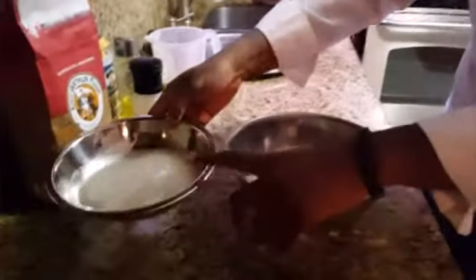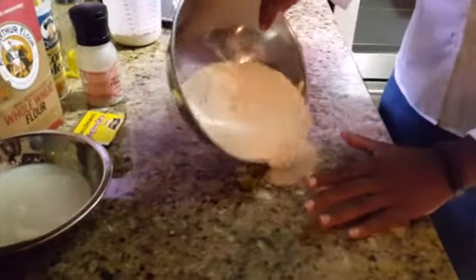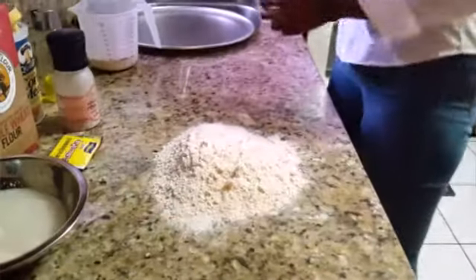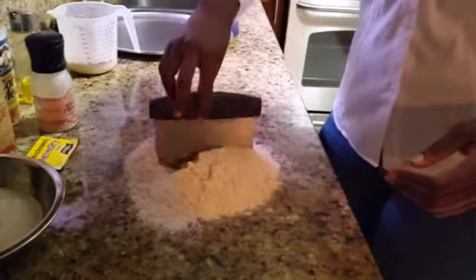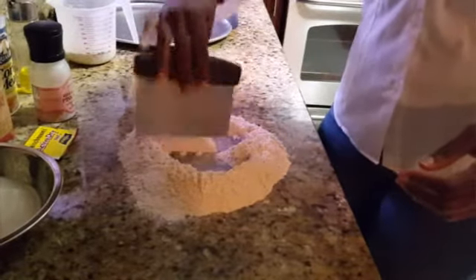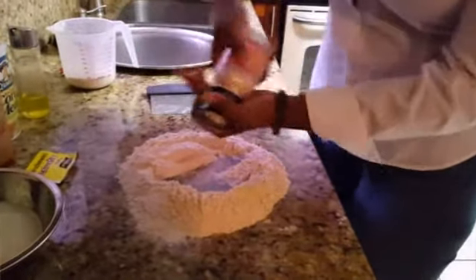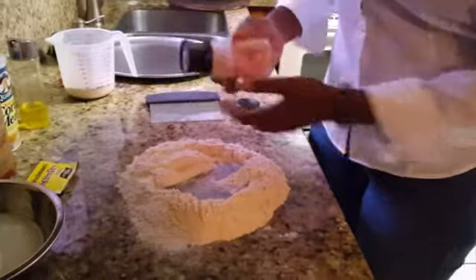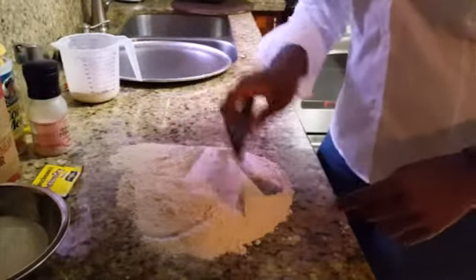My yeast has been sitting in my warm water — not cold and not too hot, because you don't want to kill it — for about five minutes. I have my clean counter; I'm pouring it right on my counter because I'm going to show you how to do it the way they taught me in culinary school. I did go to a culinary school to study baking. If you have a stand mixer, that's fine — it's a lot quicker. Let me add about a teaspoon of salt; I'm using Himalayan pink salt, but you can use sea salt or whatever salt you prefer.